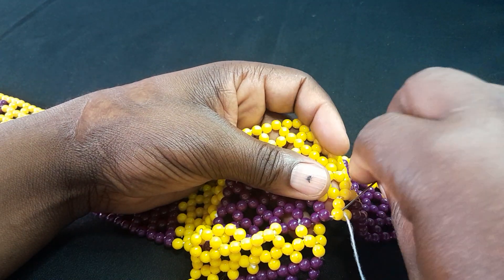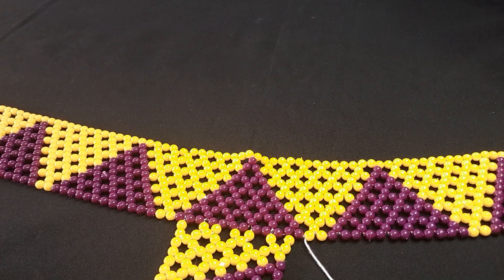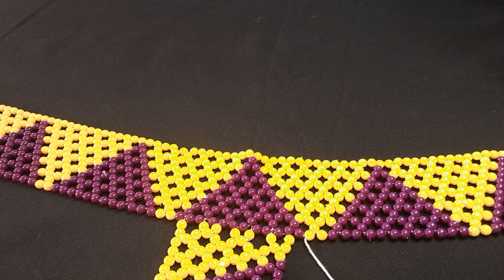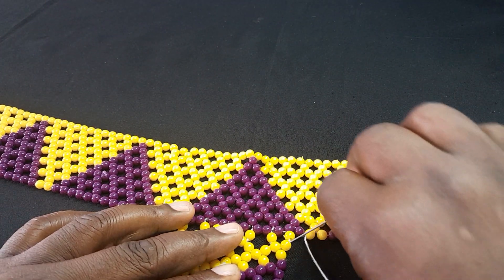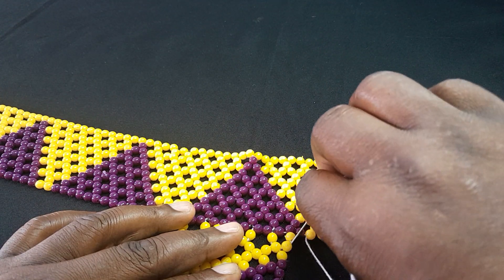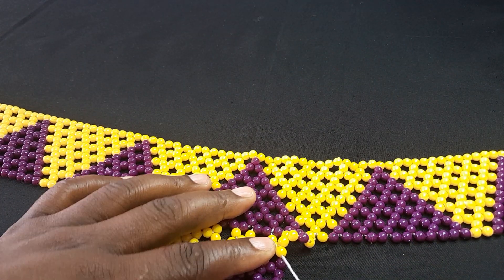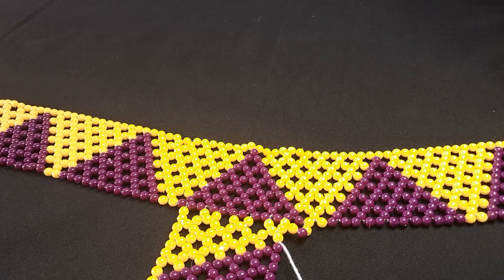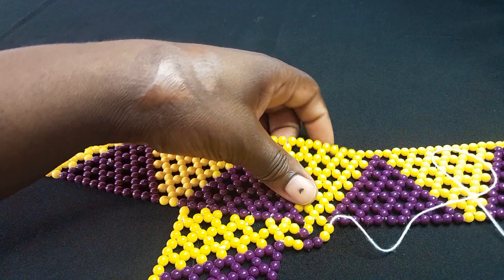I'm using two colors — the web design is up to you. I'll show you how to design it, but how you put your colors is your choice. For me, I'm going to mix like this. Then I'm going down with the two beads, like this, and my web is going to sit like this.